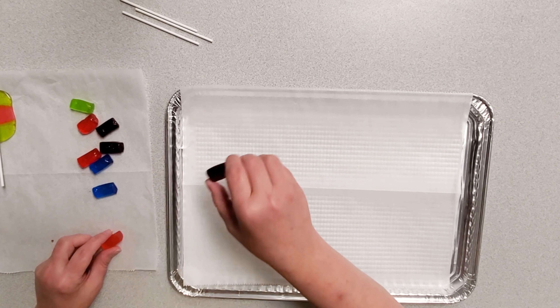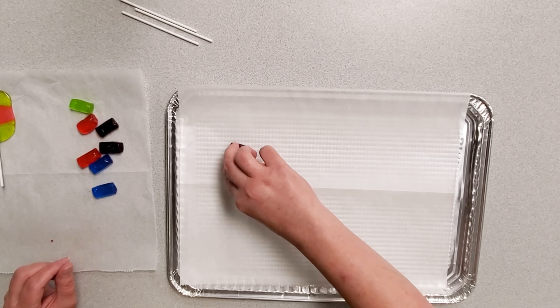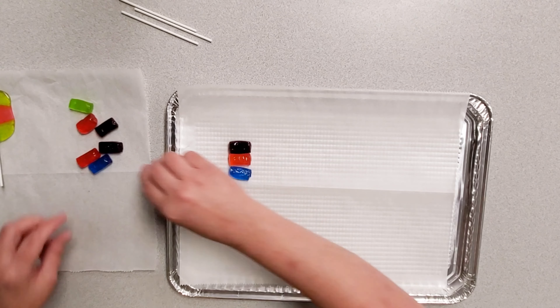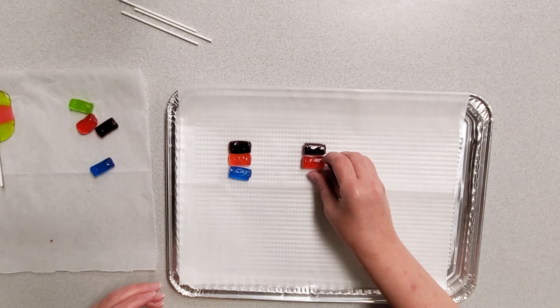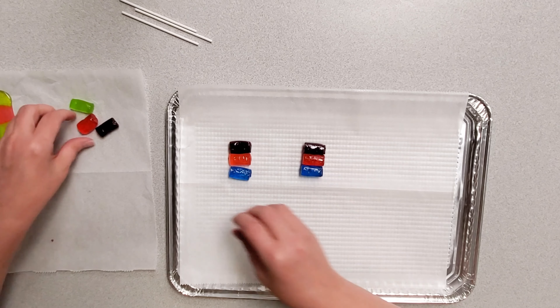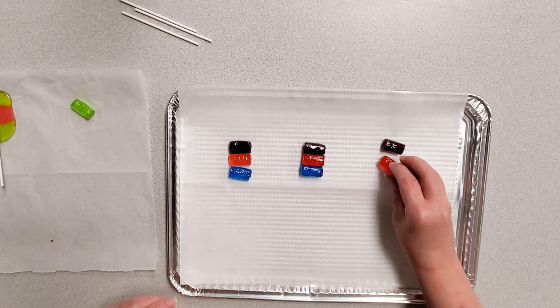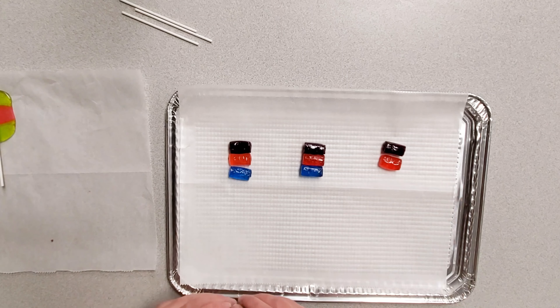Start by unwrapping your flavored hard candies. You can arrange them in any order that you like and just put three together. Make sure you preheat your oven to 275 degrees, and once you get these lined up, you will put them in a 275 degree oven for approximately six minutes until the candy melts out enough for you to put the stick through the center.